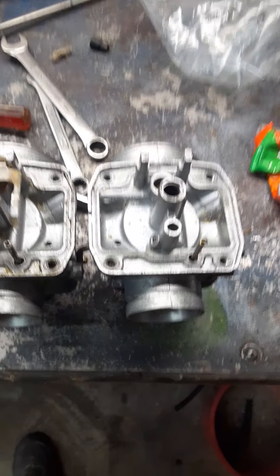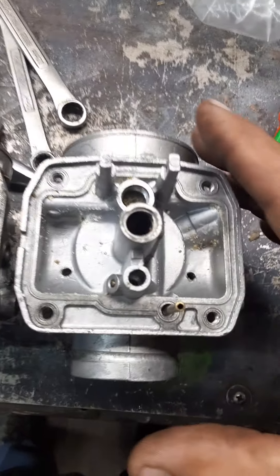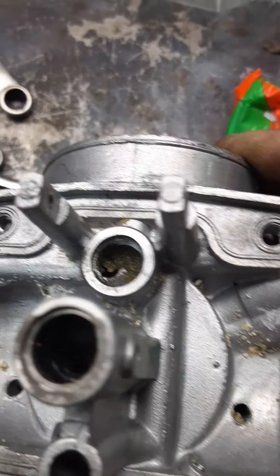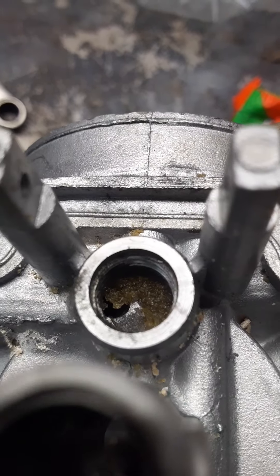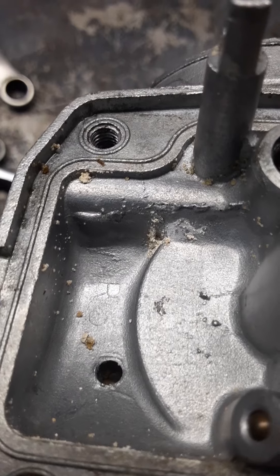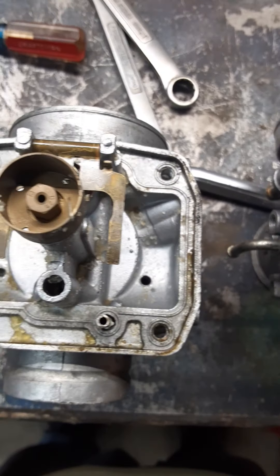We're out here today cleaning the carburetors on my Arctic Cat ZRT 800 — that's a 1996 model. Look at what I found inside this thing — look at that garbage! Right inside the float. I wasn't going to get any gas; all gummed up and nasty. I was told by the Arctic Cat guy that water gets in there and does all that, so we've got to clean her up real good.